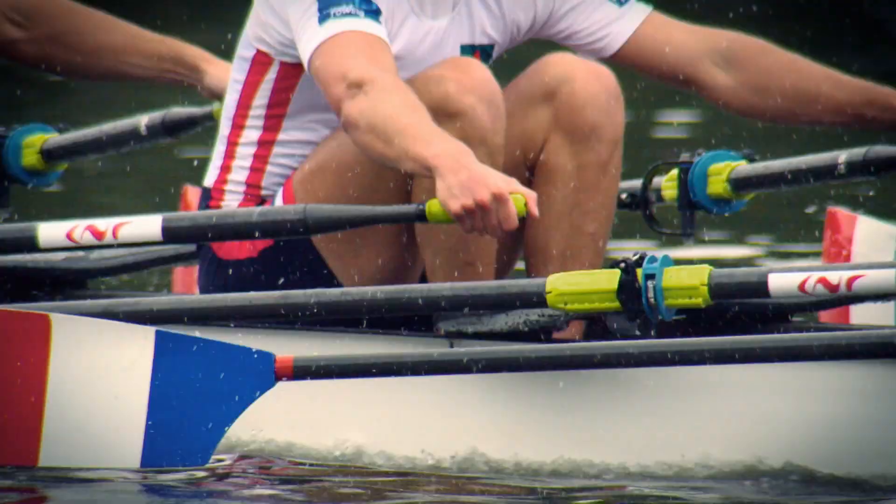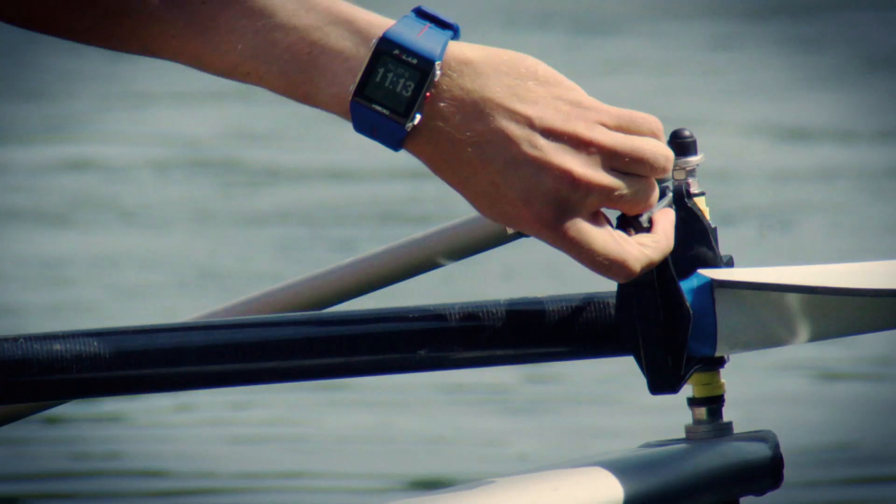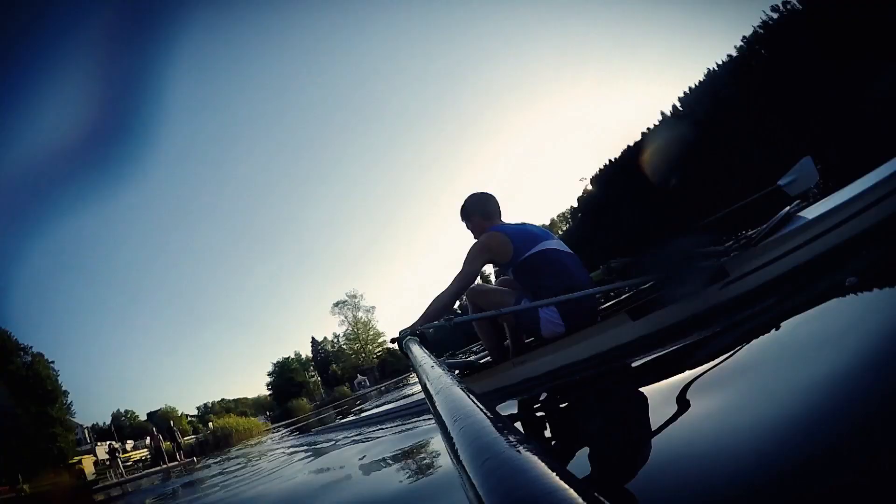So a perfect setup is as crucial as the shape of the boat. In the end, it's a matter of making the right decision to match athletes, boat shells, and rigging to create a competitive package.